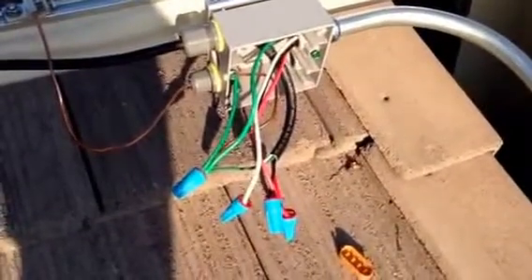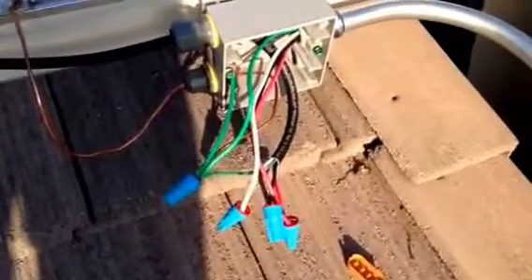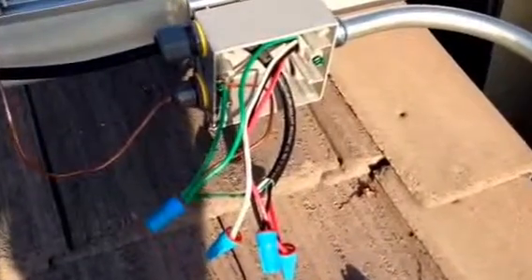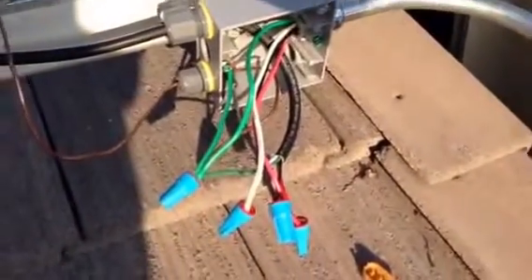Here's a quick shot of the junction box with everything tied together using outdoor-grade splice wire nuts. Those are tightened down. You can see we have another wire going to the box to ground it, and everything is set there.